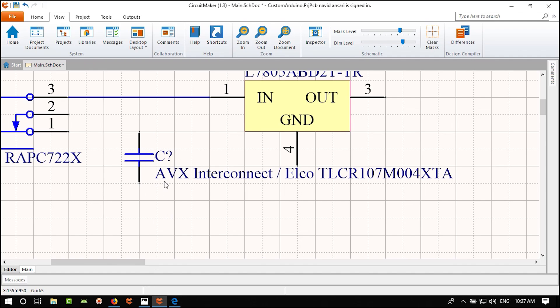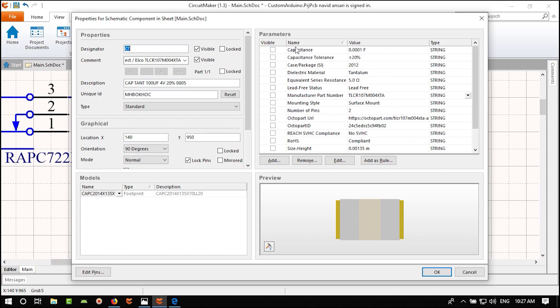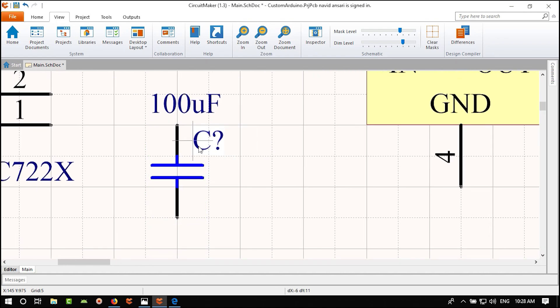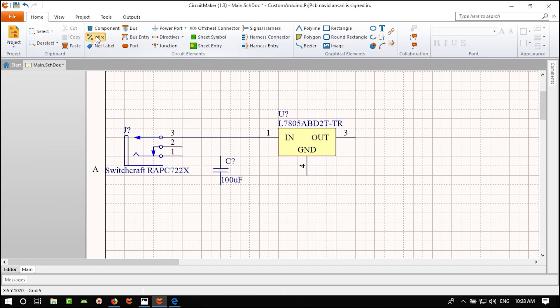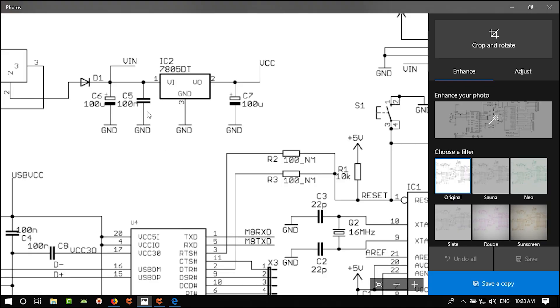There is a 16V option in 1210 size — let's use that. In our product documentation we can specify that the input power should be from 7V to 16V. Place it and close the library. Double-click to add parameters: Capacitance = 100 µF and Voltage Rating = 16V. Click OK.